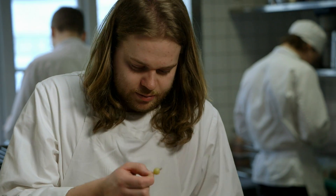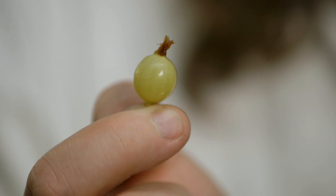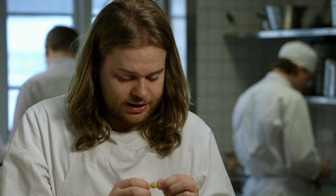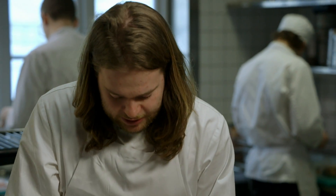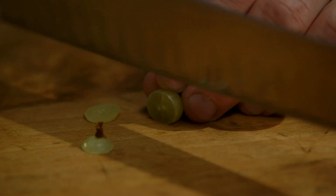These are pickled gooseberries. We take them when they're unripe and green, dry salt them, put them in jars, and leave them to ferment in the root cellar. This produces something that tastes like a pickled unripe plum, almost — very savoury, but also acidic and fruity at the same time. I'm just going to cut two thin slices and place one on each pigset.